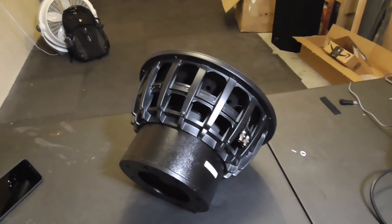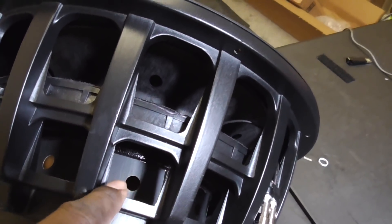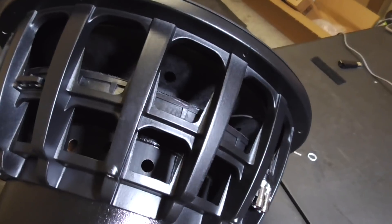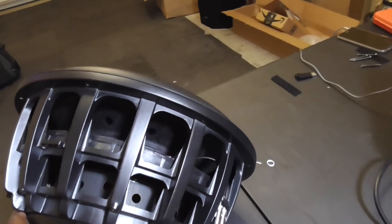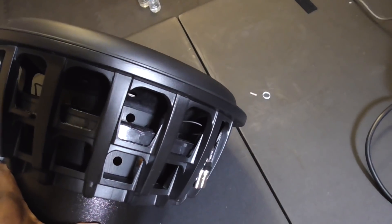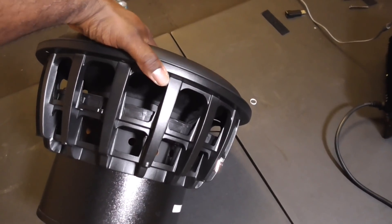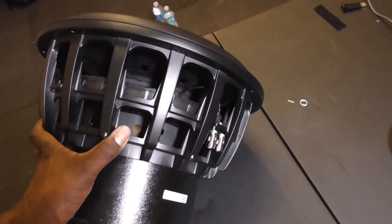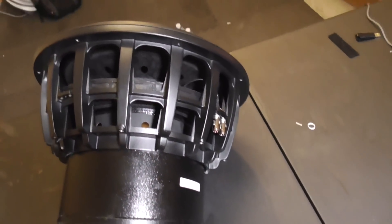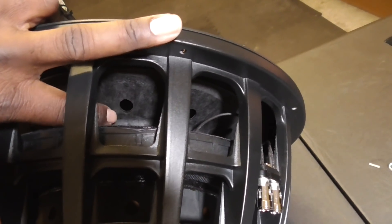If you want to get a peek on the inside, all of this venting that you see right here — that's not part of the basket. That's the actual voice coil. Let me push it up and down for you guys. That's part of the voice coil — all that venting is for the 5000 watt peak handling.